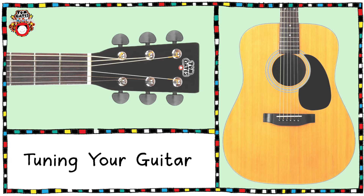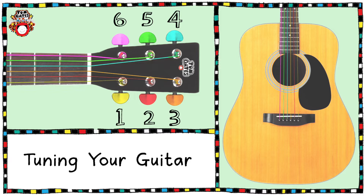So let's get started by taking a look at the strings on our guitar. Our guitar has six strings and these are all given a number. Starting with the string closest to you, this is the sixth string, and then working downwards we have the fifth string, the fourth string, the third string, the second string and the first string. It's really important we remember the strings in this order.